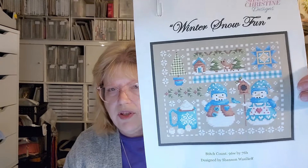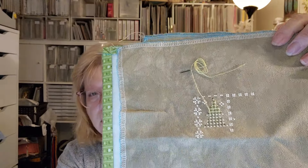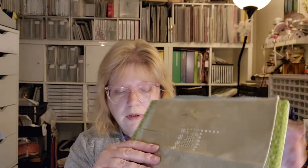Now we're getting into winter. This one is called Winter Snow Fun by Shannon Christine Designs — I love Shannon Christine. I'm stitching on 32-count Lugana called Coconut Shell by Bestitch Me, and I love this coconut shell color for a neutral. I don't stitch on neutrals very often but this is one of my favorites. I actually even forgot that I had this one, so it hasn't been worked on for quite a while — I started it in November of 22 and it got buried.